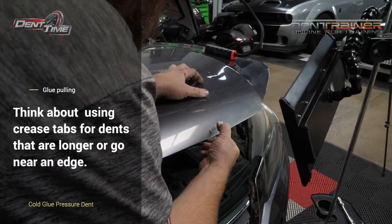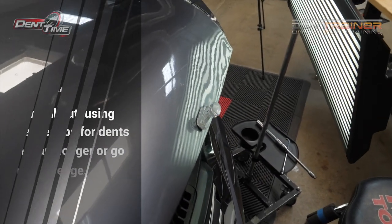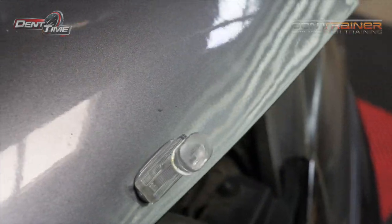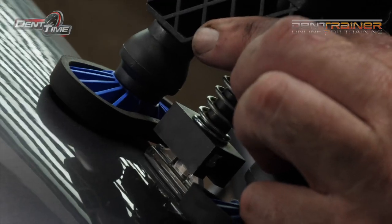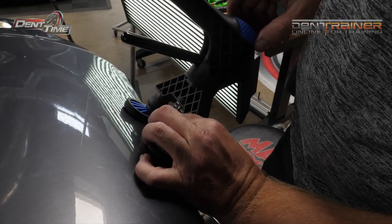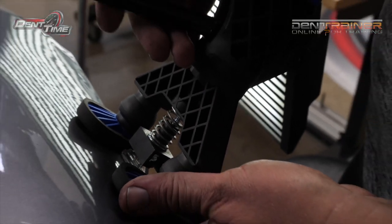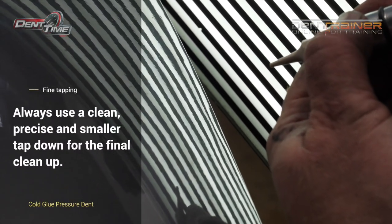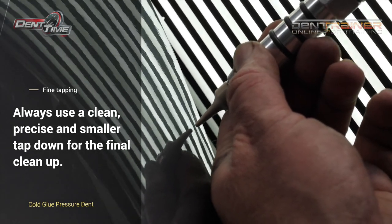We're at the stage now where we're going to glue pull some of that crease out. We're trying some new experimental tabs at the time — they are the tequila kind of tracks tab. You want to just snug it; you're not going to try to pull it yet. Make sure it's not pulling the dent up yet — it's just snug. Right now John's just tapping down those pinch marks he made with the glue.